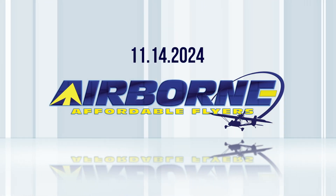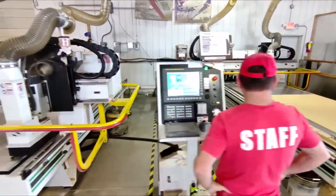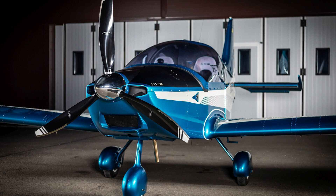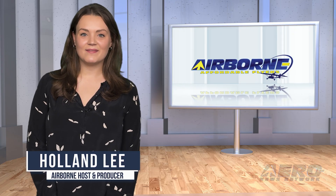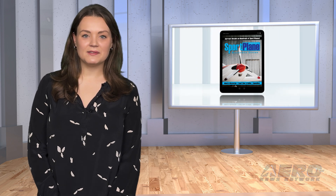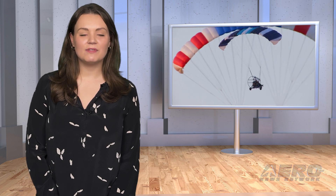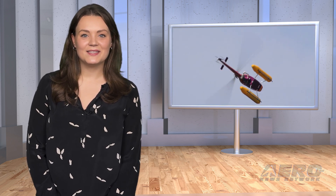Coming up on today's episode of Airborne Affordable Flyers: Zenith introduces Matchtool CH-650 kit, Corsair reimagines piston aircraft engines, Alto NG upgraded again. I'm your host Holland Lee. Welcome to Airborne Affordable Flyers, our programming designed to help you get and stay in aviation as affordably as possible. Overseen by the editorial staff of the award-winning Sportplane Resource Guide, we know well the challenges faced by today's sport flyers, and we're here to help you enjoy flying to the utmost. Let's get into today's stories.